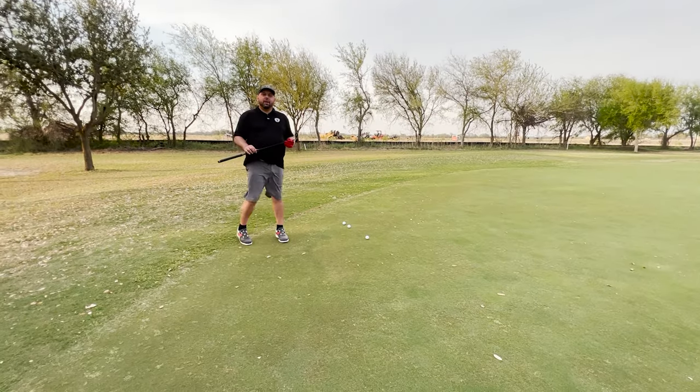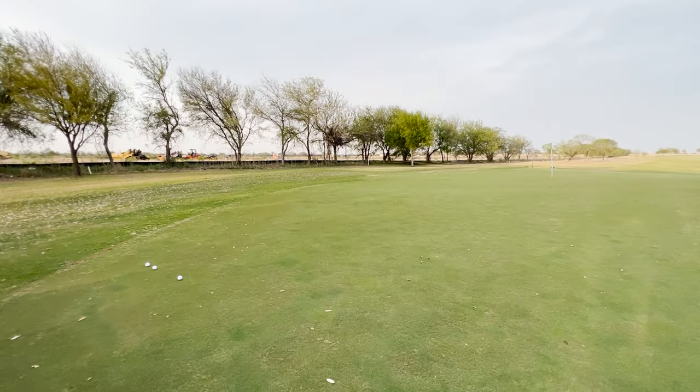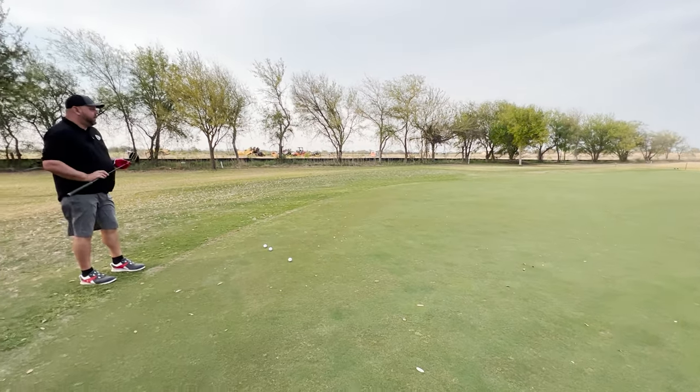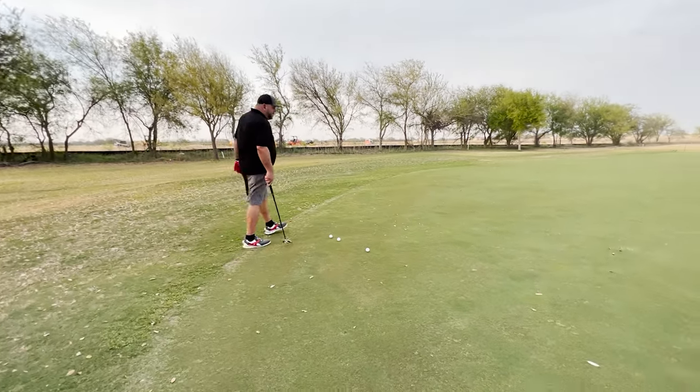So for one of our last tests, let's go ahead and test out lag putting. We're going to be putting from here all the way to the flagstick over there. It's one of the hardest things to do in golf — a good lag putt. And for us to be able to do that, we've got to have a good feel with the putter. Let's test it out.